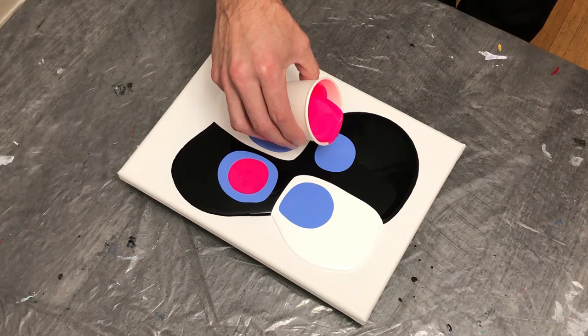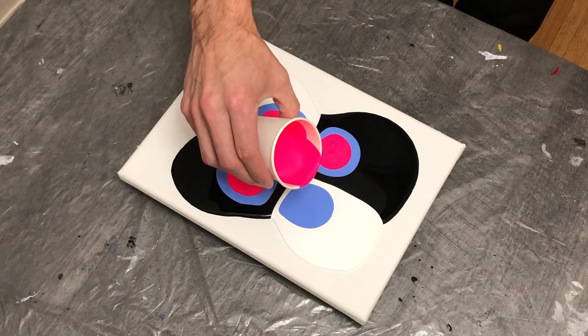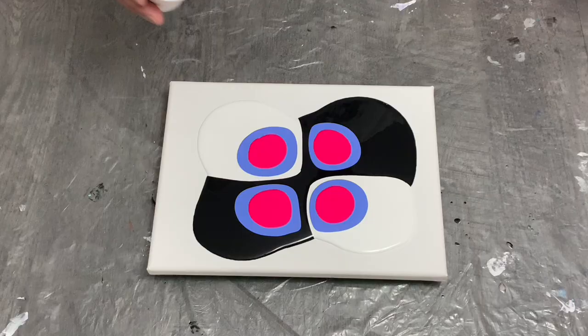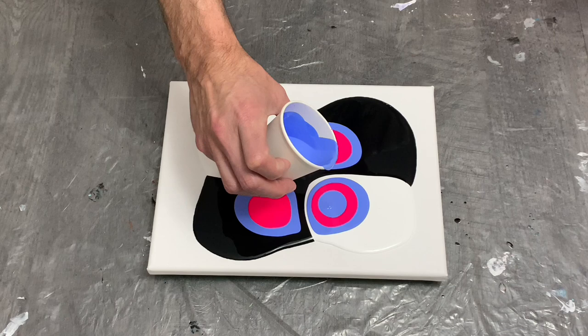For this pour I decided to use my Liquitex paints in comparison to my Artist Loft, which I normally use week to week. These paints are generally a bit more thick than Artist Loft, which is fine. My paint ratio is about one ounce of paint to approximately two to three ounces of medium and just under an ounce of Floetrol. For the pattern I decided to stick with a consistent blue-pink pattern.